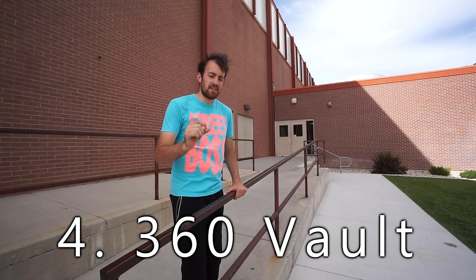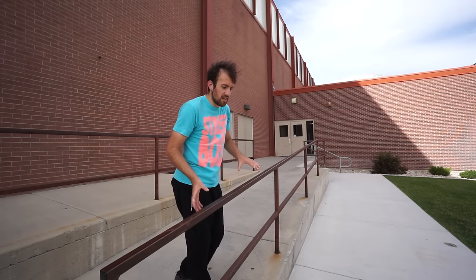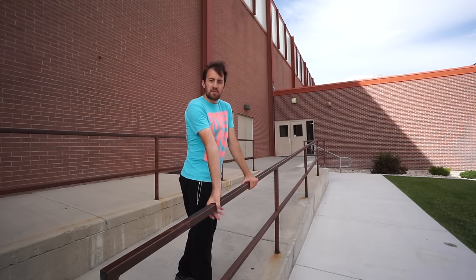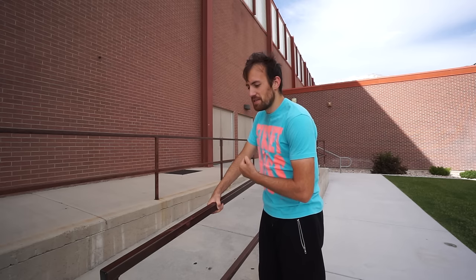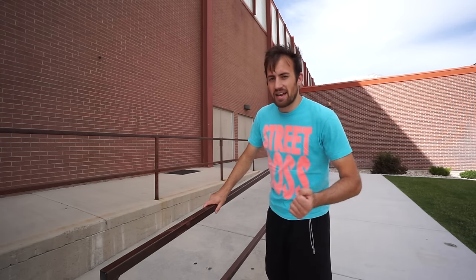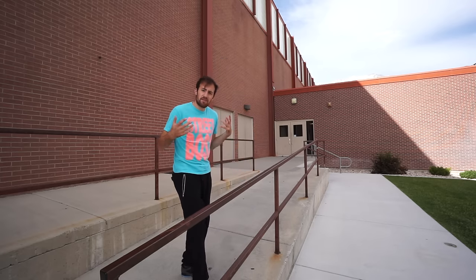The next vault is a variation of the turn vault — the 360 vault. This vault isn't so much about practicality as it is about style and flair, incorporating it into free running lines and gaining overall body control. Just like the turn vault, you're going to take off the same way with one hand turned and your supporting hand flipped around to get that initial turning motion. Then instead of planting your feet back where you came from, you keep rotating your hips and chest, pop your hips out to get that extra rotation, and push away to land facing forward. You can experiment with one hand or by flaring your legs — it's all about creativity.